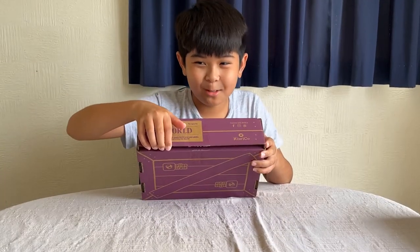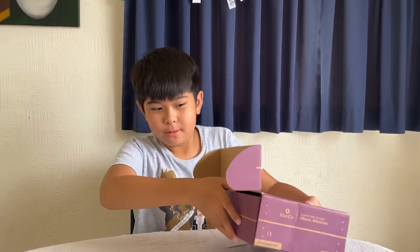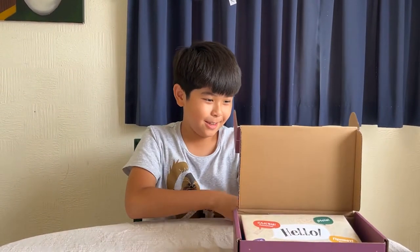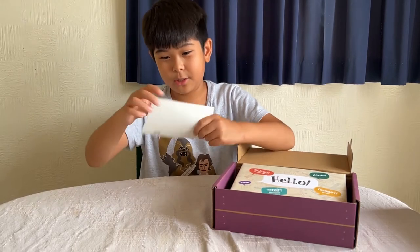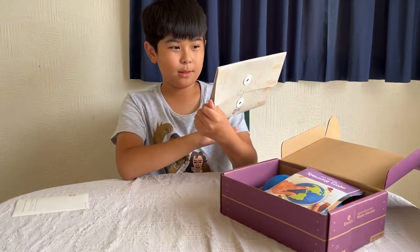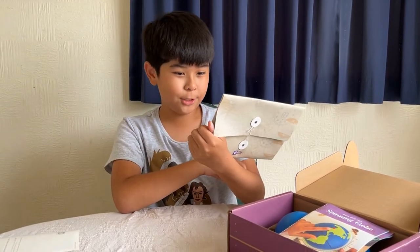Okay guys, let's open this. I have no idea what this is — oh, there's more. It has a note. So there's this envelope thing that has 'hello' in many languages — like 'konnichiwa,' 'hola,' some Russian I think.